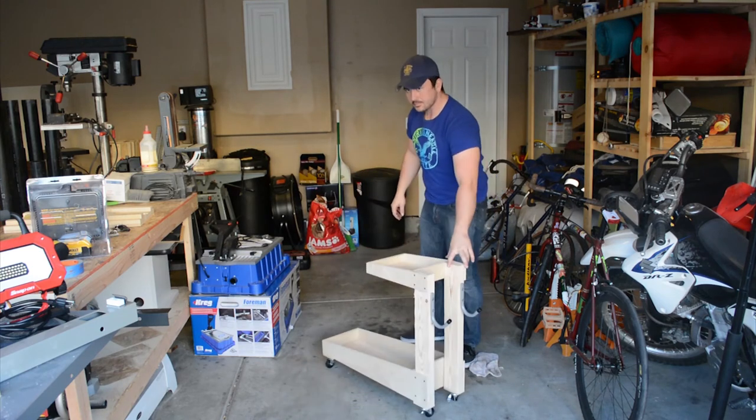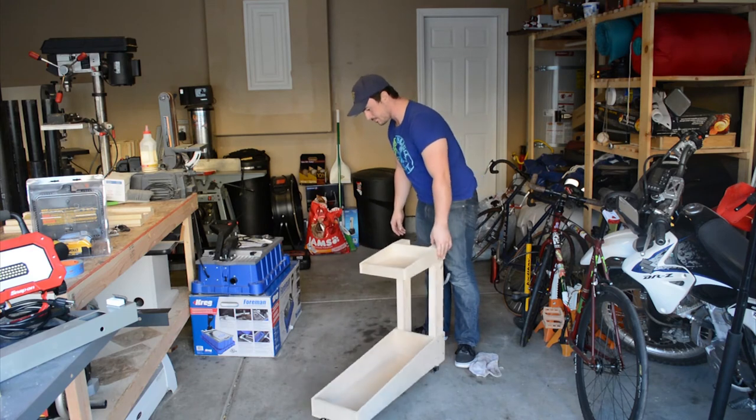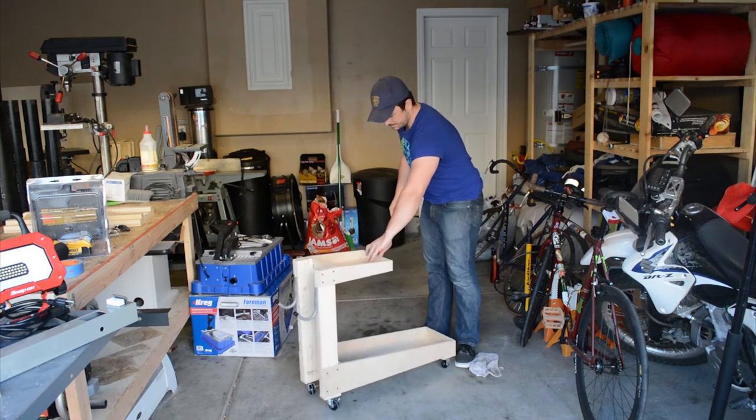As you can see, this cart is maneuverable in virtually any direction, which was the exact outcome I was hoping for when I imagined this in my head.